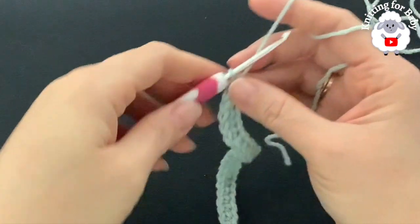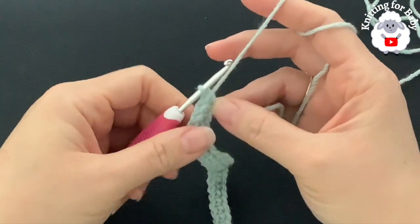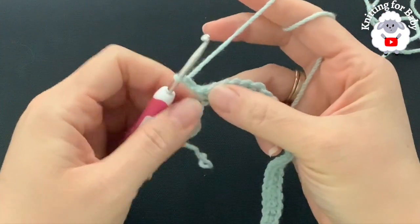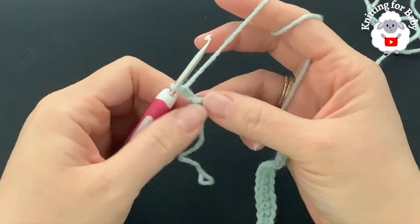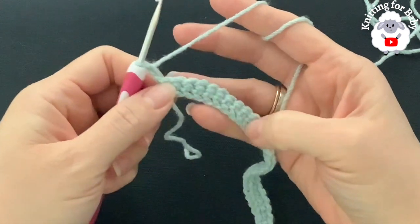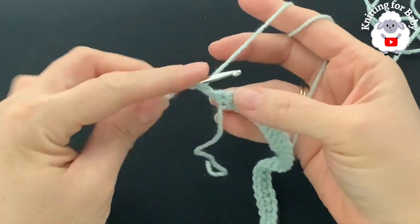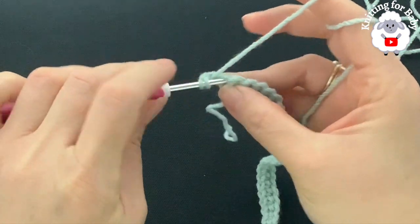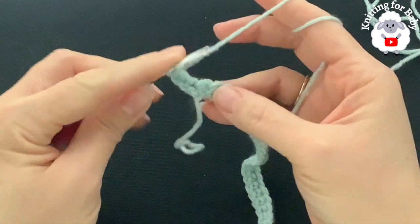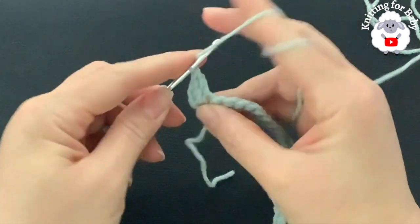At the end of this first row I have a total of 54 single crochets. For the second row, chain two and turn. At the beginning I'm always going to make two chains, but the two chains never count — they're just there so that when we finish the yoke this part is nice and straight. Beginning on top of the first single crochet, make a double crochet. Into the second single crochet make two double crochets — this is an increase.